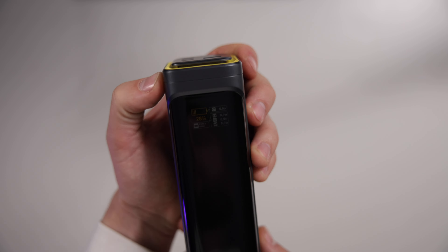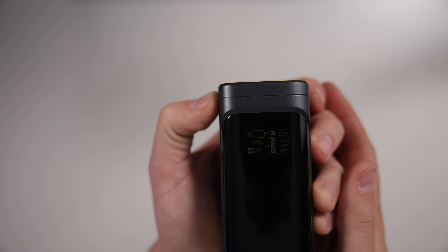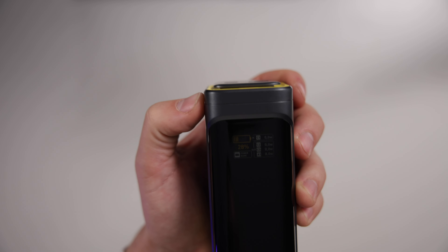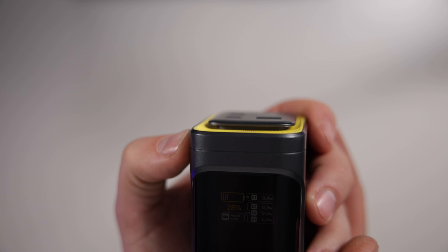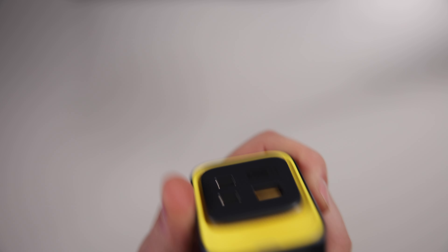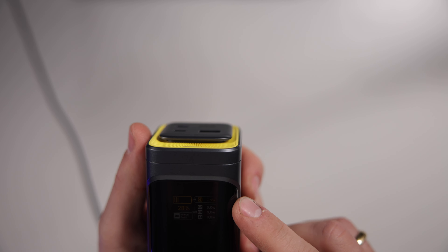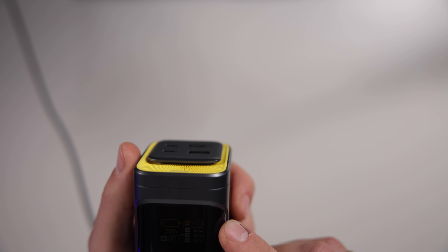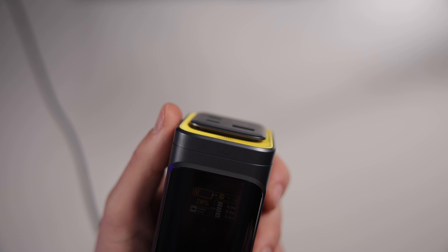There's a light at the top and a screen on the front. When I press the button it turns on — it's a fairly dim display that may be hard to pick up on camera. It shows the battery percentage, what percentage is coming in, and what's going out. As a demo, I plug a USB-C cable into the input and the screen updates to show incoming power — currently 17.1 watts.